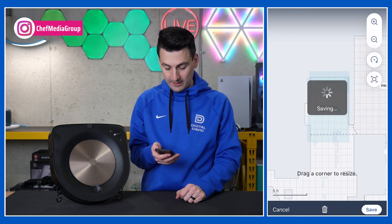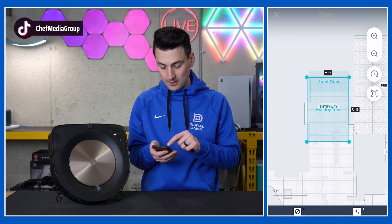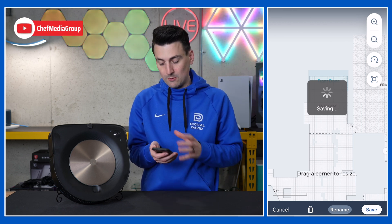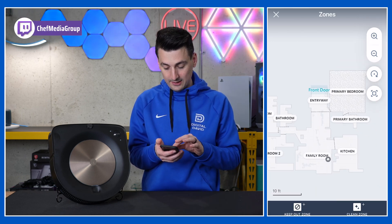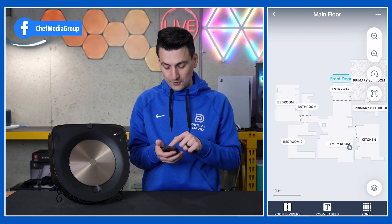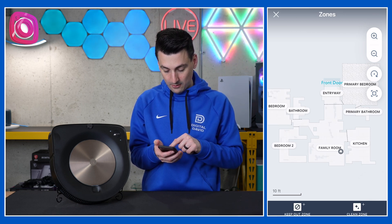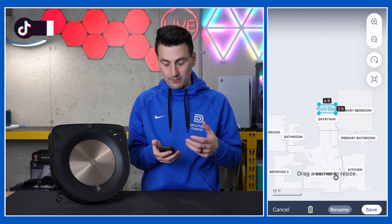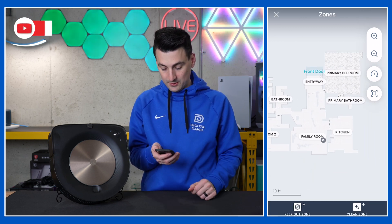You can also delete zones very easily — just select it, hit the trash can icon, and you're good to go. Now it's deleted. Hopefully that helps you understand how you can set up these zones, whether to clean or not to clean, and adjust the label as needed. You may also notice that blue area by the front door — that is one of our clean zones that's already been added. Again, you can drag, drop, and readjust as needed.